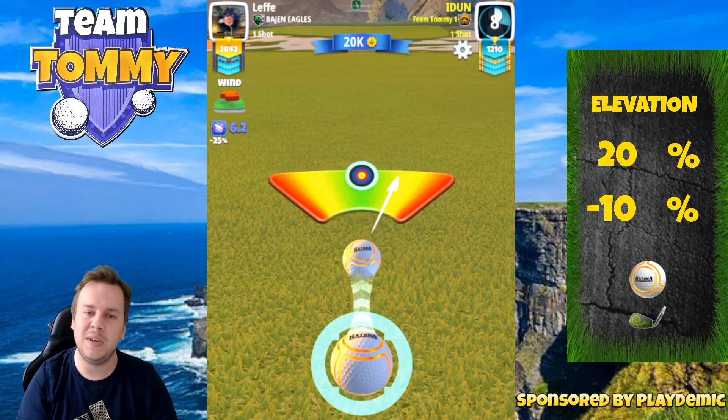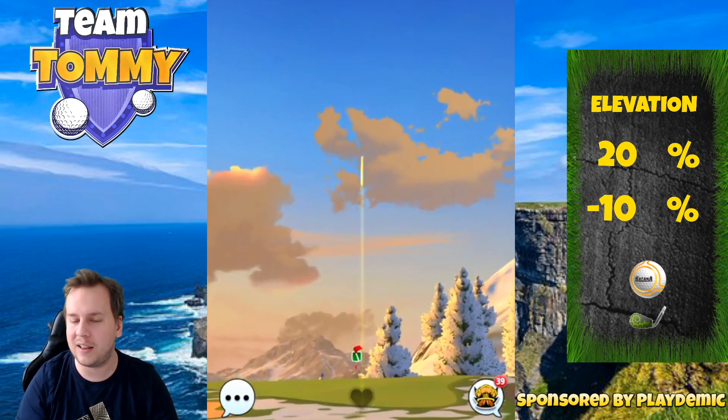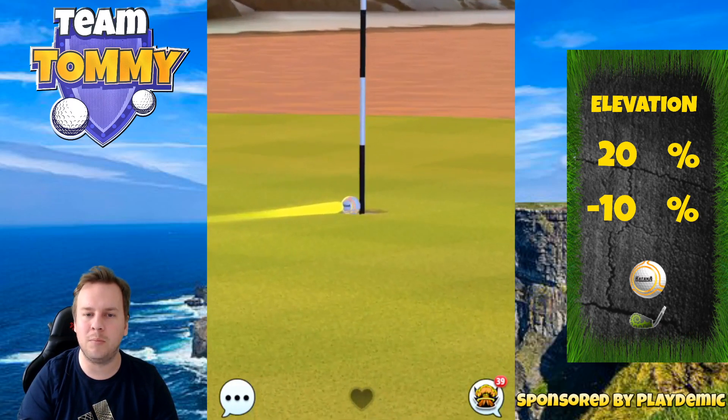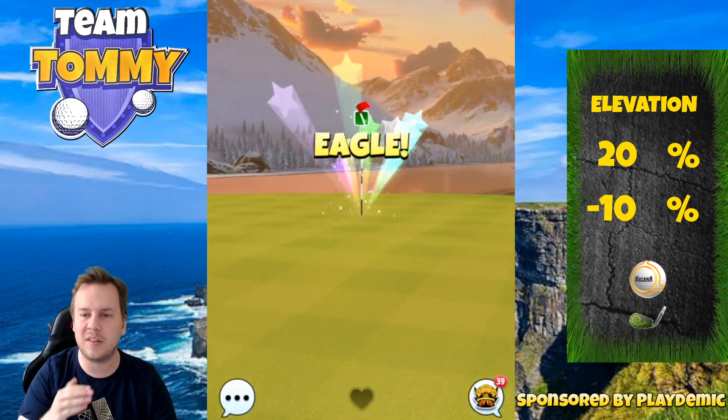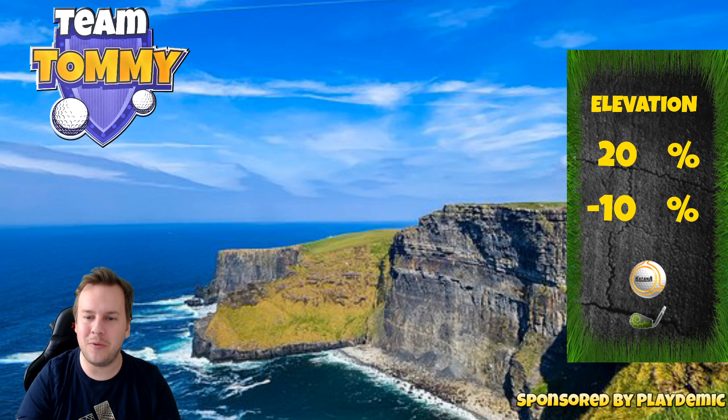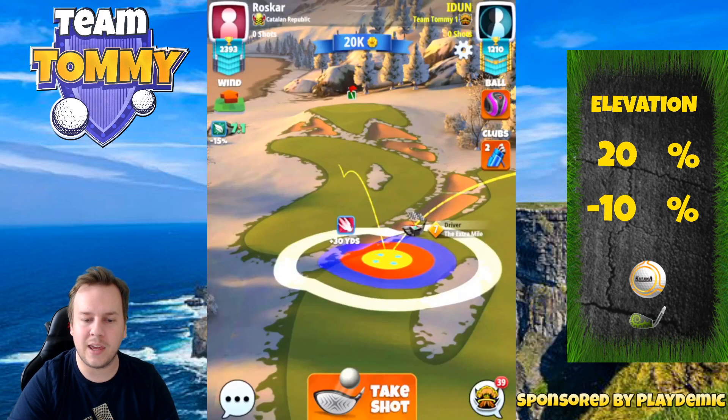As you can clearly see, we shoot uphill, which means the ball is going to be less affected by the wind, and therefore we play minus 10 percent for elevation — meaning we subtract from our original adjustment. And then we have a safe and nice eagle for hole number eight.